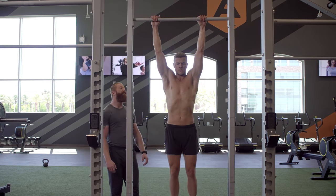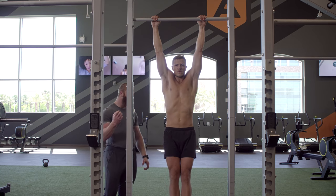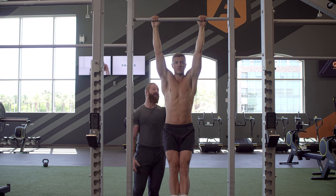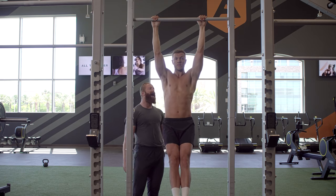Right now we're just gonna hang — a dead hang. From here, the first thing we're gonna do is squeeze the abs, lock the legs out and have them slightly in front of us. Now all I want you to do is activate the lats and shoulders — it's a slight movement — and just pull the shoulder blades down.